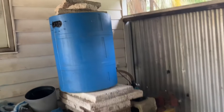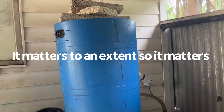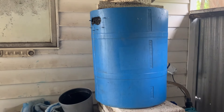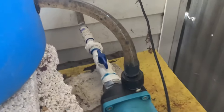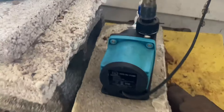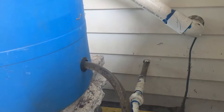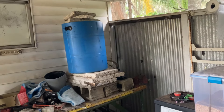A 30-gallon container makes such a good filter because it holds tons of biological media. It's not really about gallons per hour — it's about how much media you have. Gallons per hour can matter sometimes, but in my opinion what matters most is the media. The pump is about $50 and does around 3,170 gallons per hour at max, though I don't run it at max anymore since there's already so much good biological media built up.